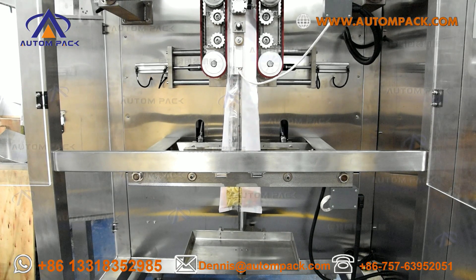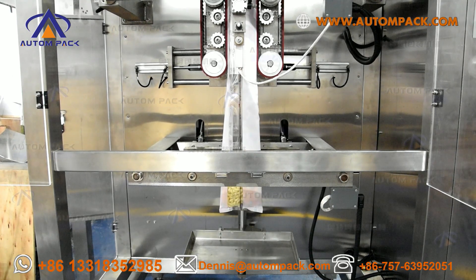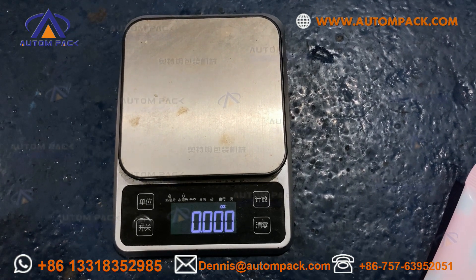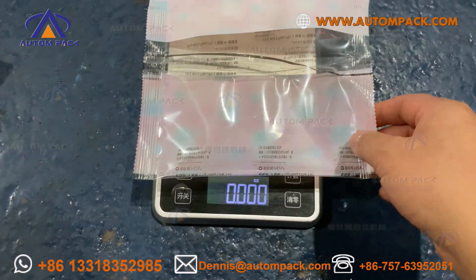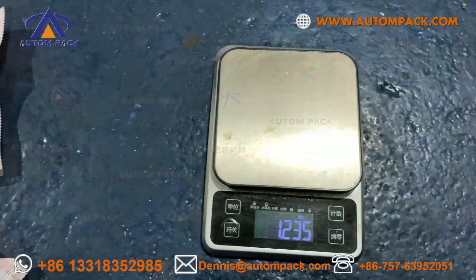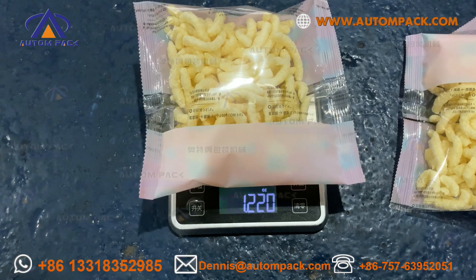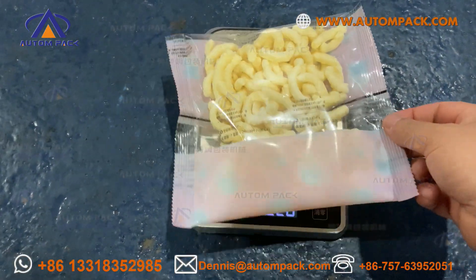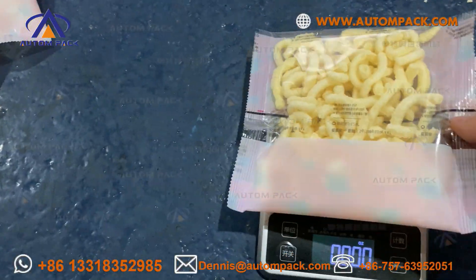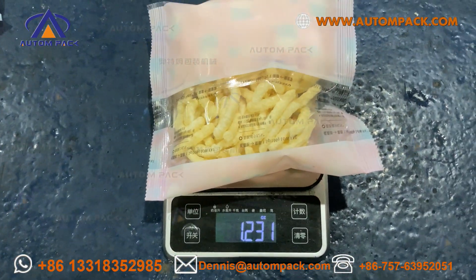Hello my friend, now let me check the weight — one ounce — and put it back.